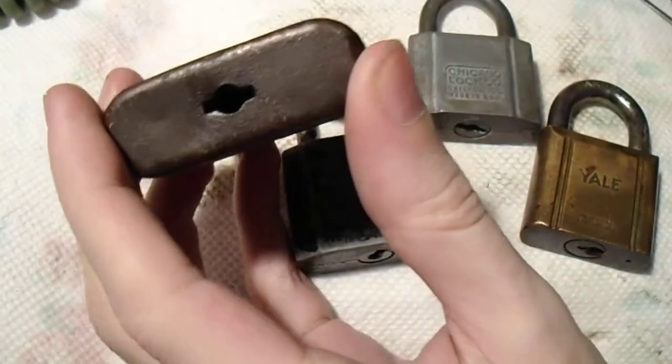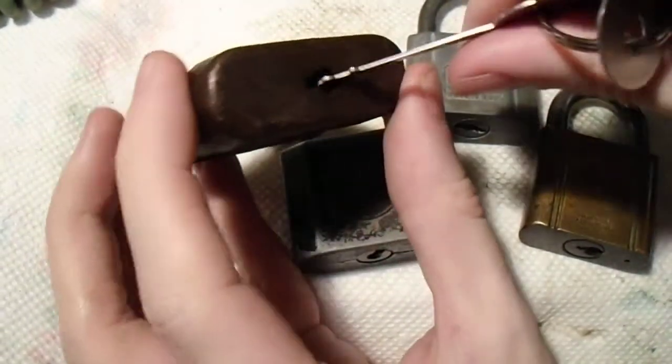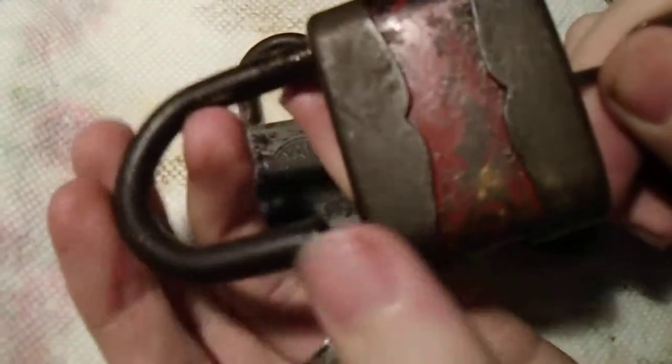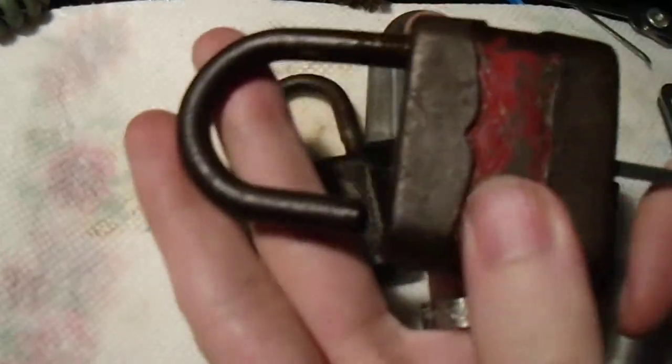Now, this one is pretty big, very wide open, and this one will usually do the trick. There we go. Pretty nice action, despite its age.